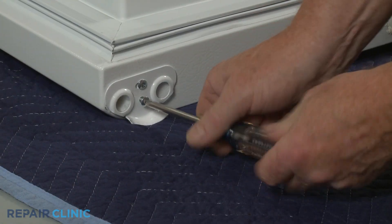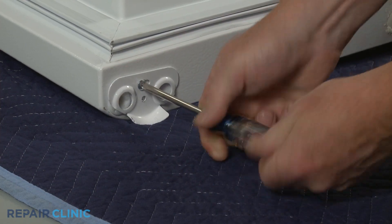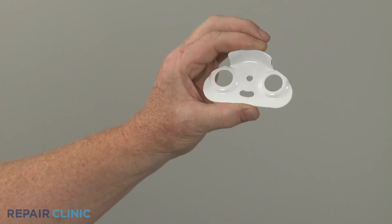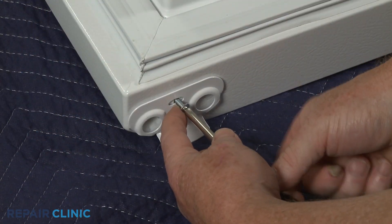Now unthread the two Phillips-head screws to release the old doorstop. Install the new doorstop by aligning it on the bottom of the door, then secure it with the screws.